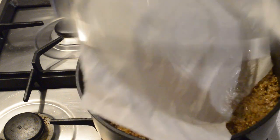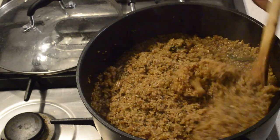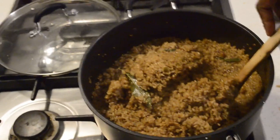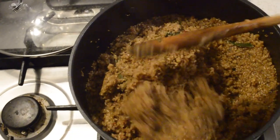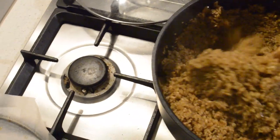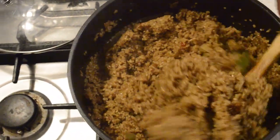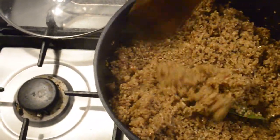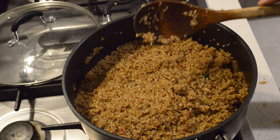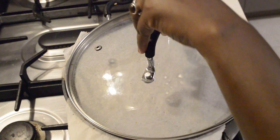We check it now — the rice is almost there. Turn it over, and the rice is done. I'm going to cover the lid and leave it for five minutes and the rice will be fully done.